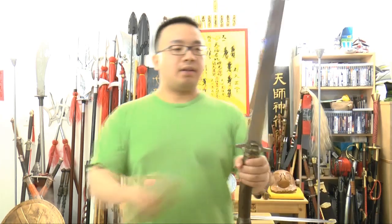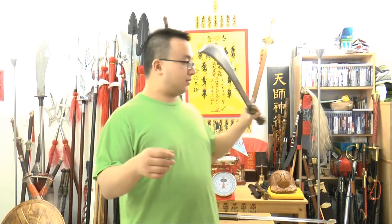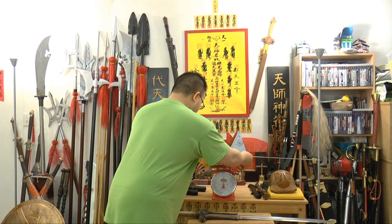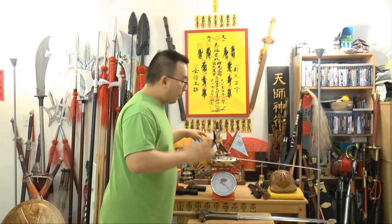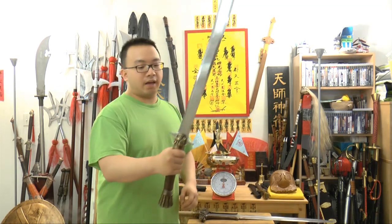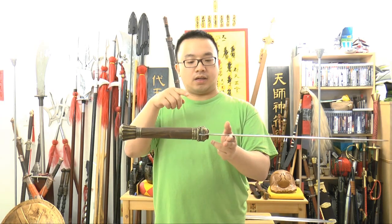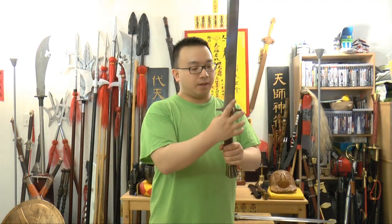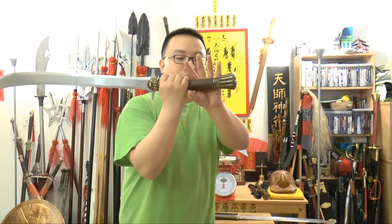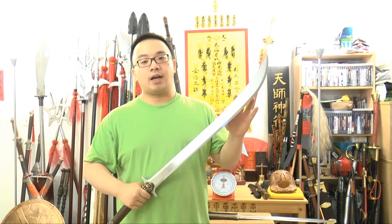Not bad. Don't underestimate the sword — it's not really that feminine when you put it on the scale. Just the blade alone weighs four pounds. And the point of balance is about three and a half inches from the hilt. A very solid sword. You can use two hands to hold it or you can use one hand to hold it. It actually really gives you the feel of a Chinese saber or bronze sword.